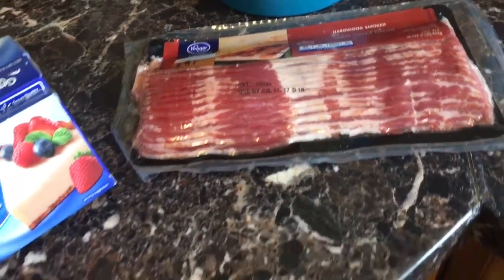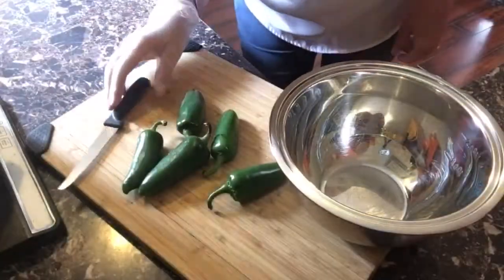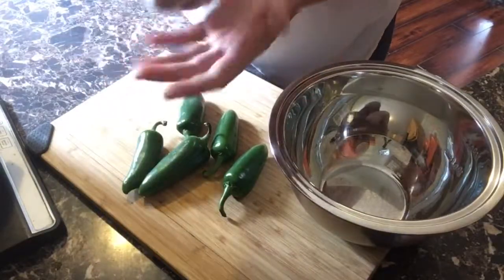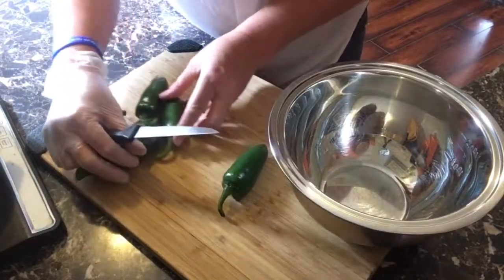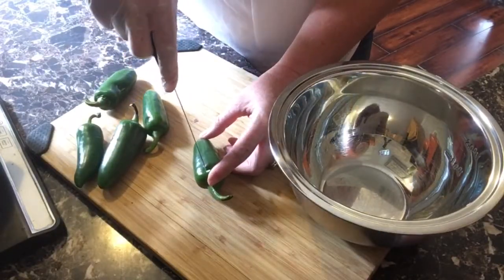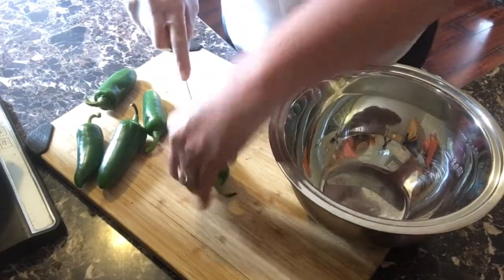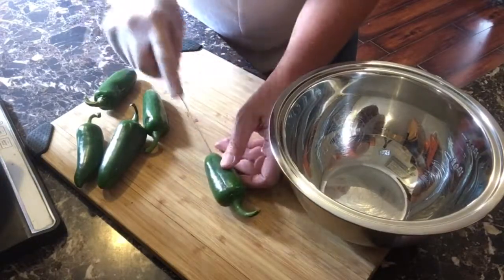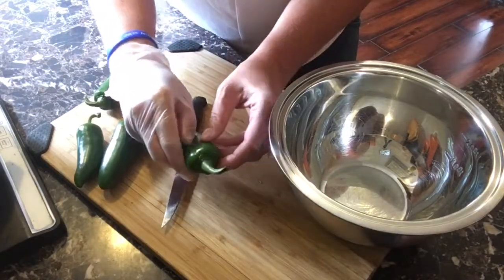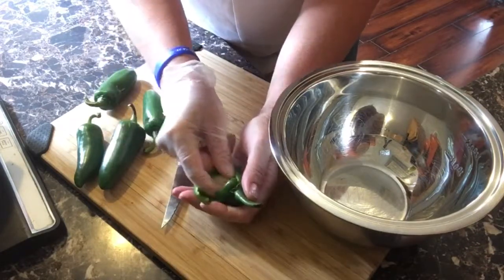You're gonna need some gloves. I have a glove on one of my hands — you don't need it on both, just one — because these things can give you a chemical burn, and if you scratch your eye it could really hurt you. You just want to cut down the middle, just a small little cut, then open up the jalapeño just enough to get all of the seeds and veins out.